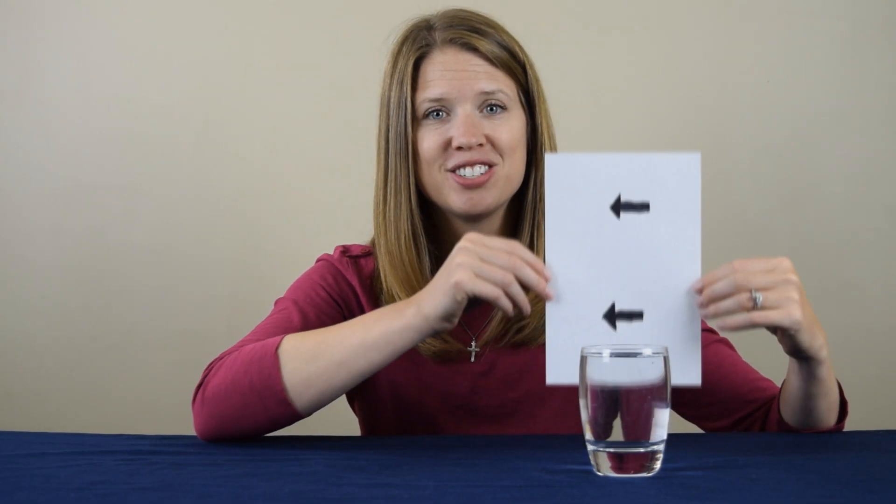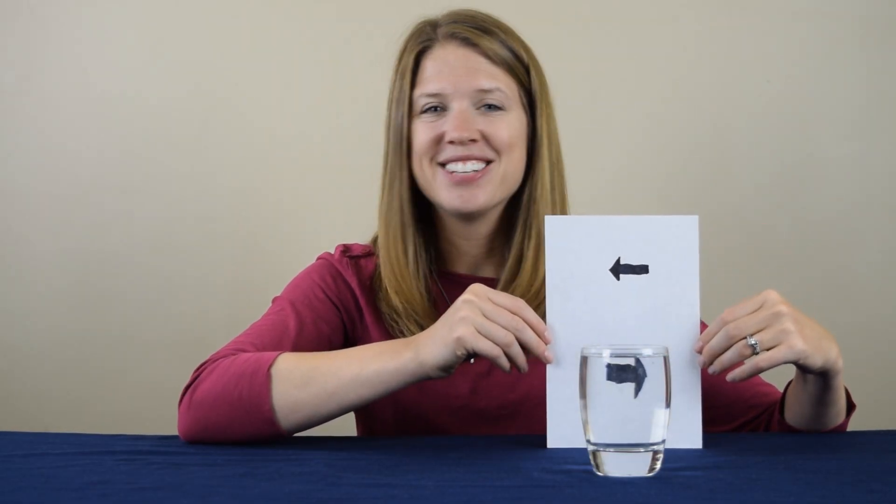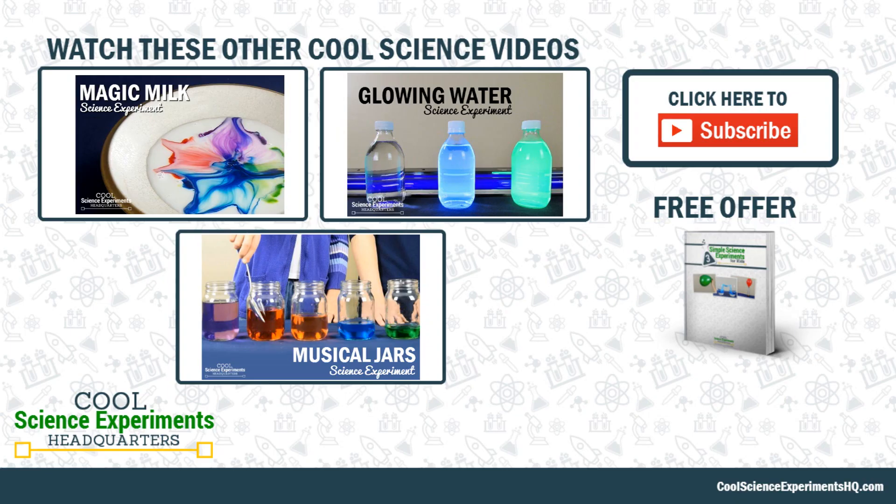You'll be able to print out instructions for this experiment, and you can find many more that you can do at home too. Thanks for watching, everyone, and we'll see you next time. I hope you enjoyed the experiment — click the button to subscribe. See you next time.